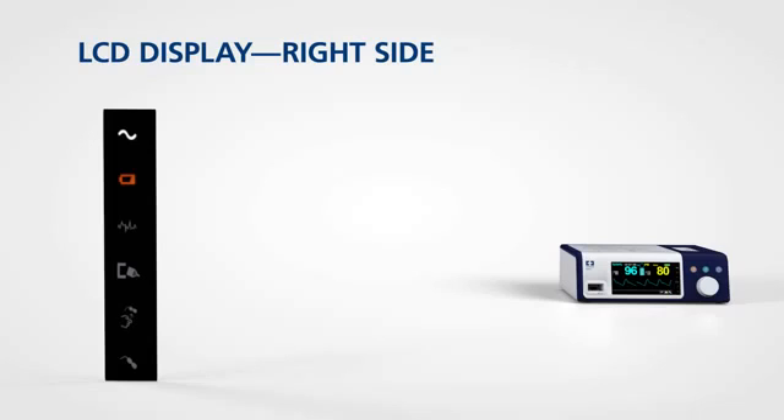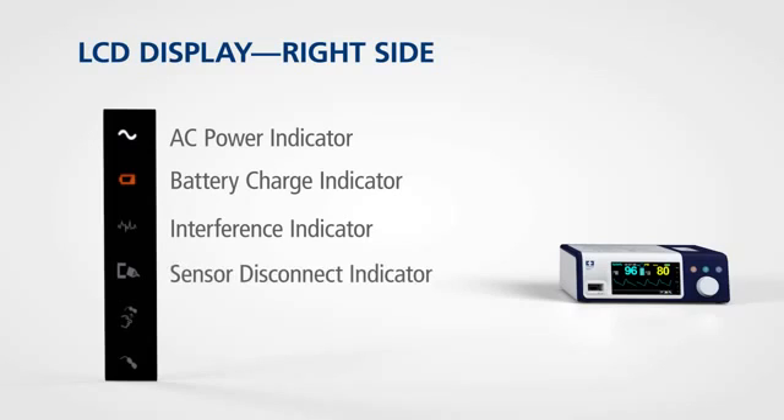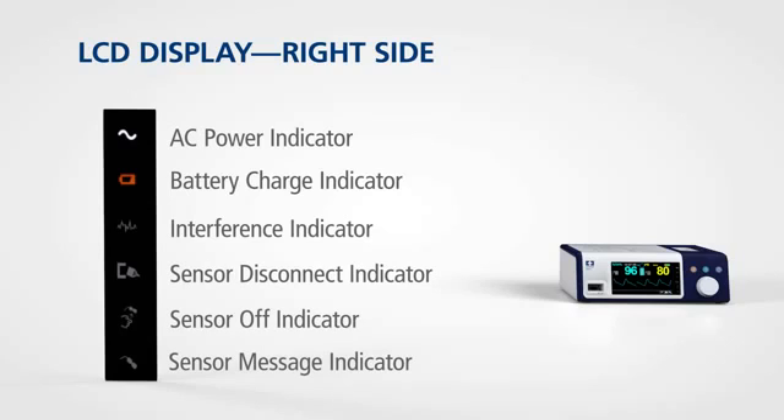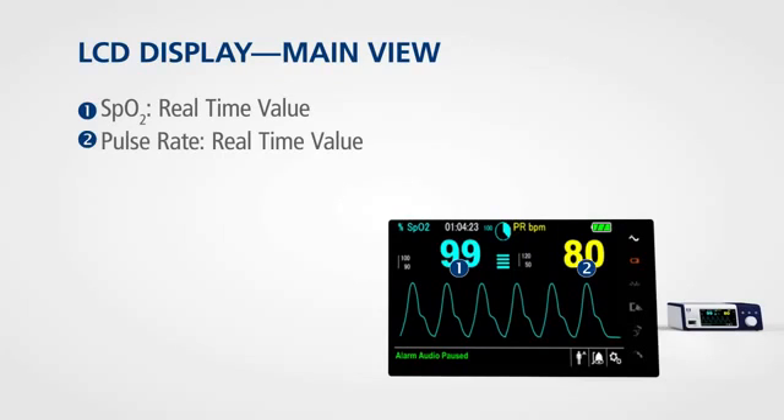On the right side of the display, icons provide information on the status of the monitor. These include indicators for power, battery charge, interference, sensor disconnect, sensor off, and sensor messages. The main view of the LCD presents real-time values for SPO2 and pulse rate in prominent numbers that can be read at a glance.